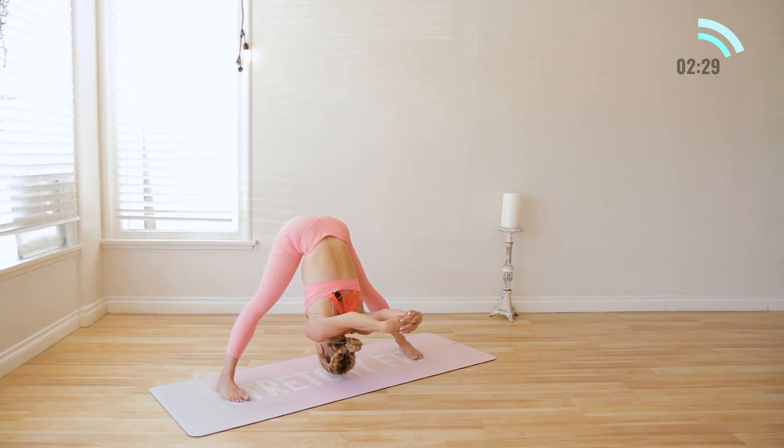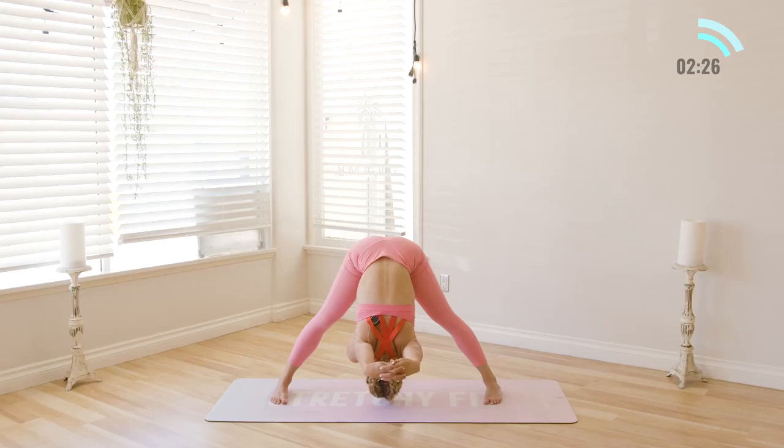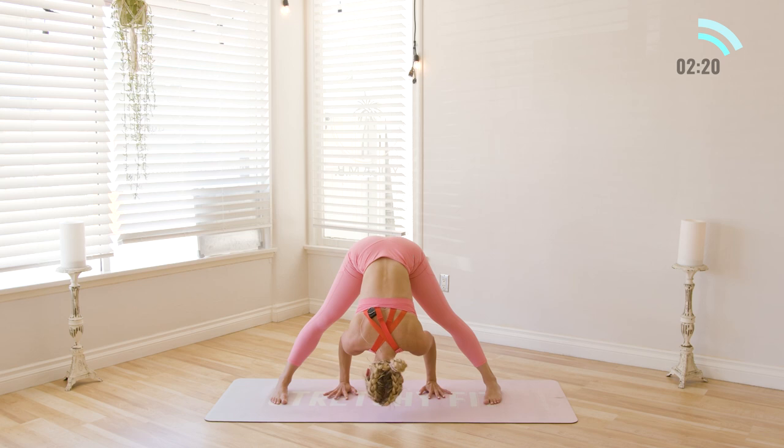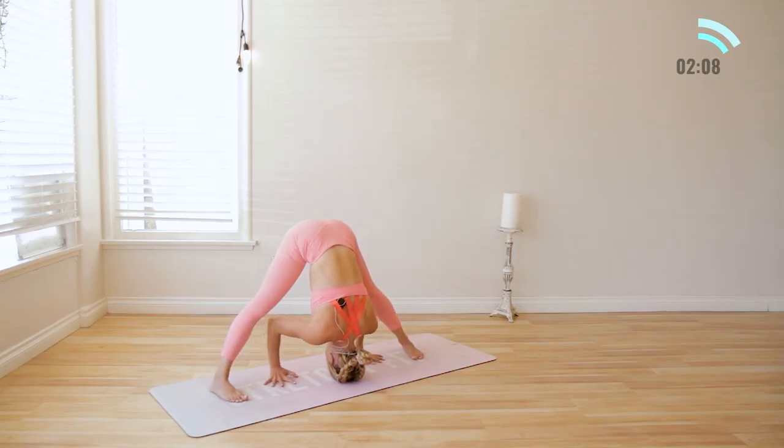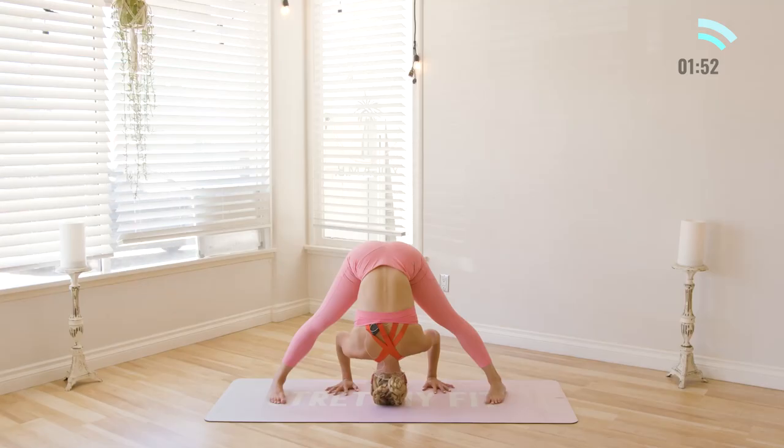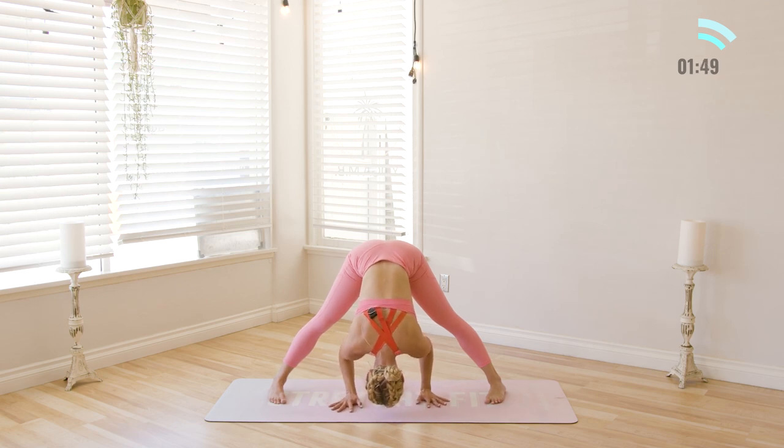A couple more breaths here. And then release that right there. Place the hands on the ground so you're in this little tripod, and then if you can, reach your head all the way to the floor. I like to really feel my feet on the ground, feel the outside edges of my feet on the floor. I give a little squeeze of my inner thighs to help support the pose. Now if you're into headstands and everything like that, this would be a perfect place to go for that right now if you'd like. Otherwise I'm going to stay right here.